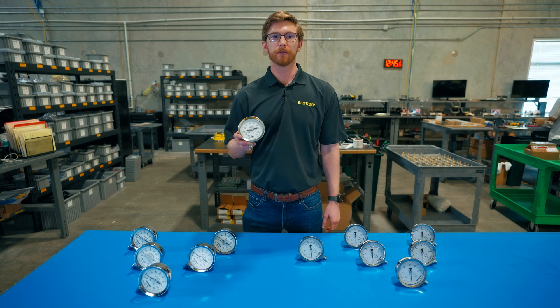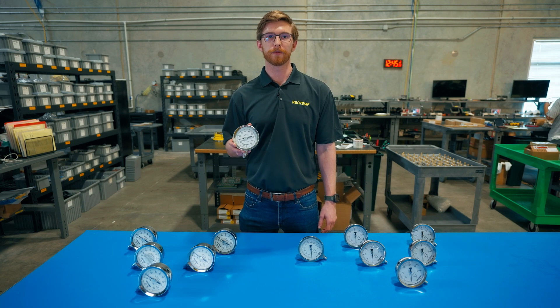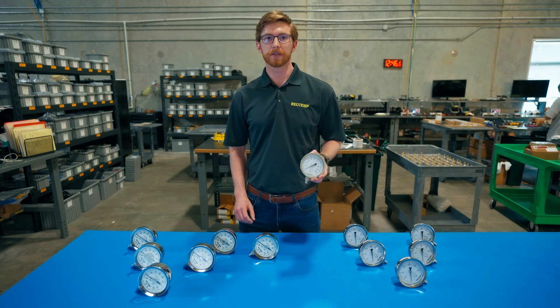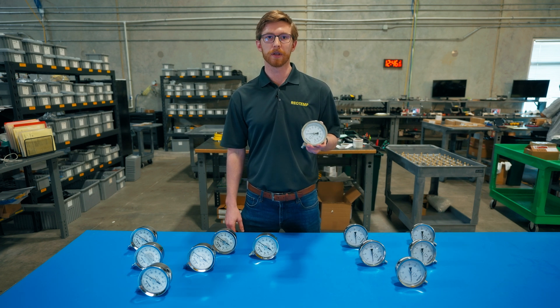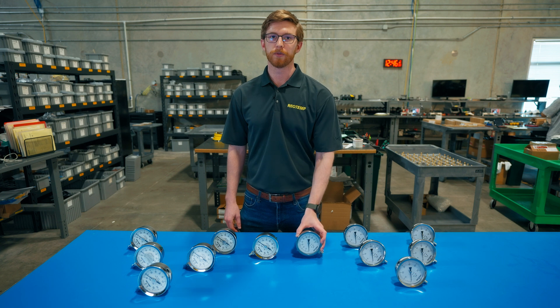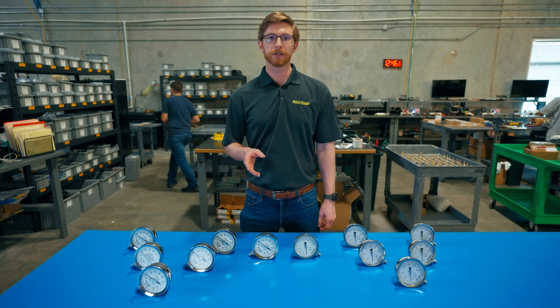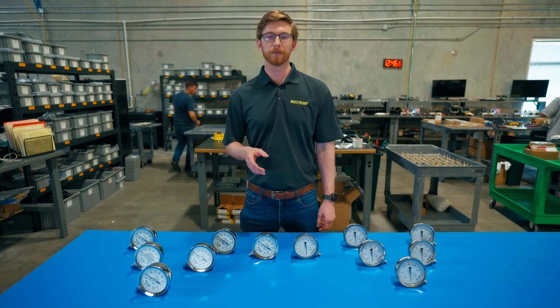In summary, the bayonet ring should be selected if you plan to perform field maintenance or recalibrate the gauge. Otherwise, the crimped ring offers more economical and durable construction. If you ever need assistance in selecting the right pressure gauge for your application, please call or email the RioTemp customer service team.